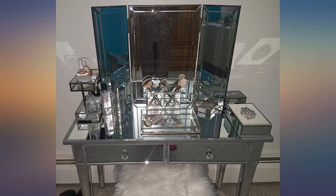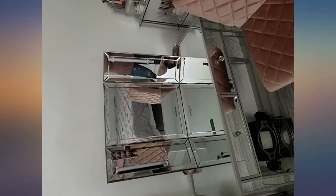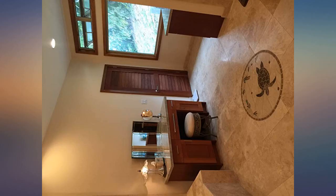I wanted a vanity. I was thinking I was going to spend a fortune, and then I saw this. I decided to put my vanity on the window. It's gorgeous over my mirror table that I also bought on Amazon. Won't regret it.